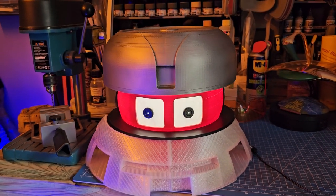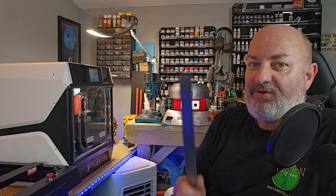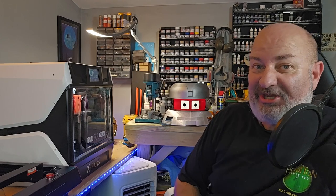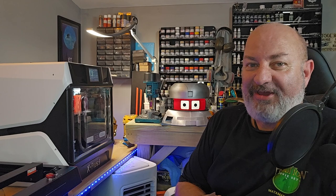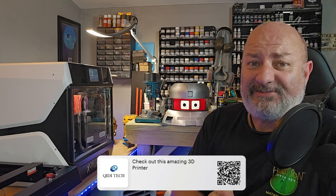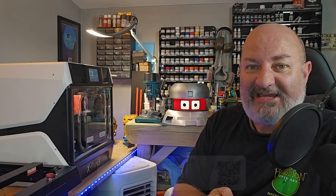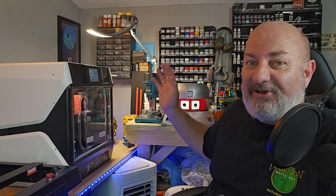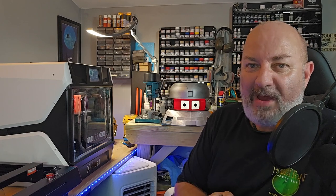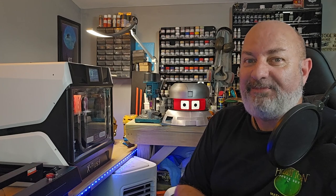In the one and a half weeks I've had it, this is what Vincent's currently looking like — still needs a lot of painting, but there you go. If you're in the market and have the space — it's 52cm wide and deep by about 55cm high — it is a big machine, but you need it big for big prints. Follow the link in the description to get this for yourself. It has rekindled my passion in 3D printing. If you liked the video please give a thumbs up and subscribe.